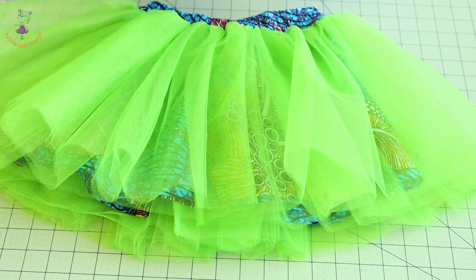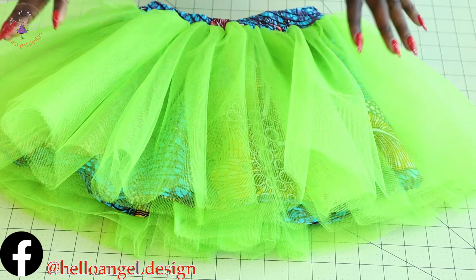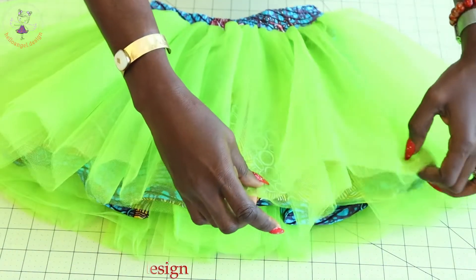If you are buying your tulle fabric, you don't need a lot of material — you just need 1.5 meters, and you are not going to use it all because you don't want a lot of volume for the tulle fabric.